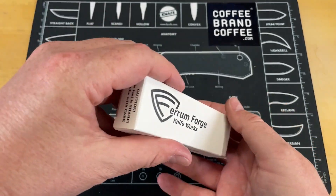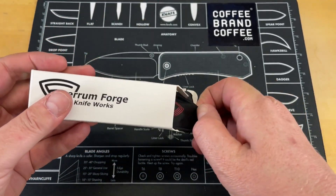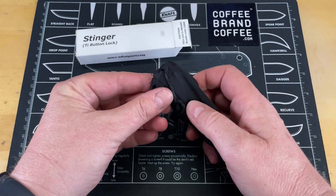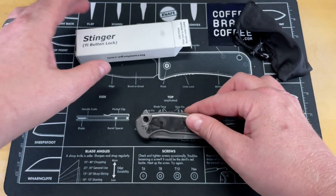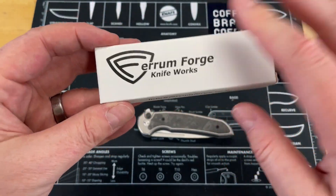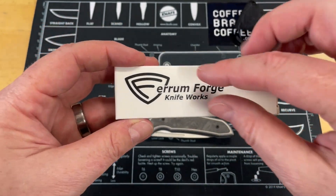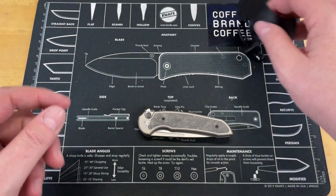It is the Titanium Button Lock Stinger, but mine's a little special because mine is the Button Lock Carbon Fiber one. Their packaging is cool. I like how they went with this black and white, pretty plain packaging. It reminds me of like the generic stuff that you buy when I was a kid — beer was marked 'beer,' chips was marked 'chips' — it was black and white packaging. That's cool.